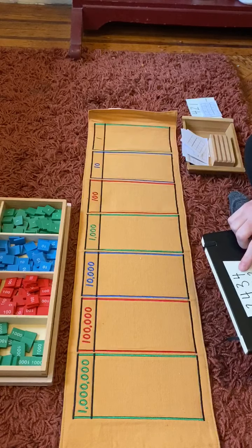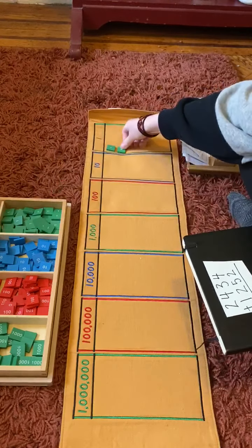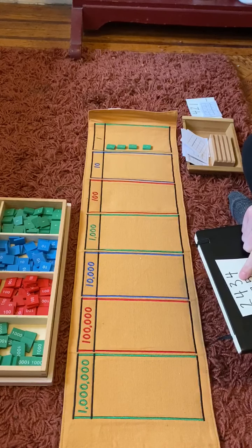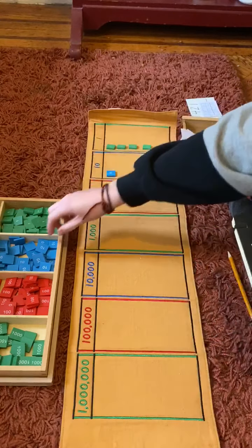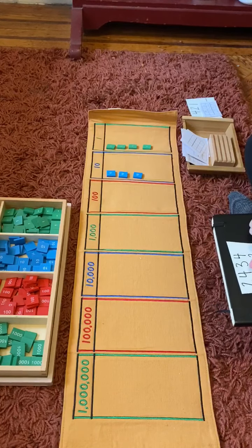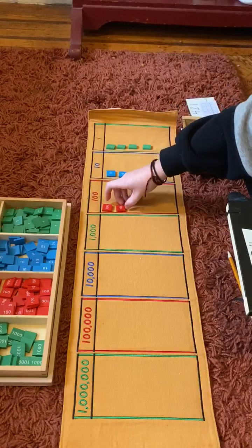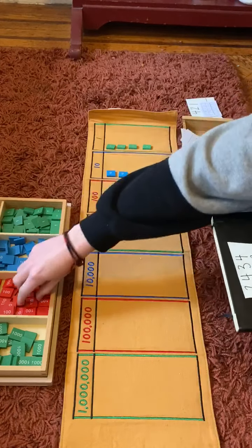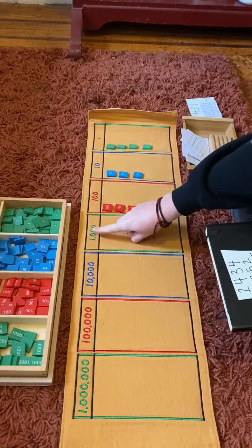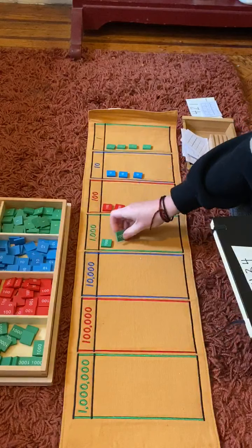First we need four ones — one, two, three, four. Three tens — one, two, three. Four hundredths — one, two, three, four. And two thousandths — this is our thousandths — one, two.